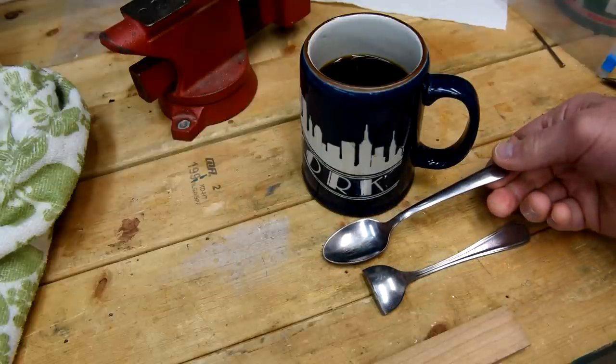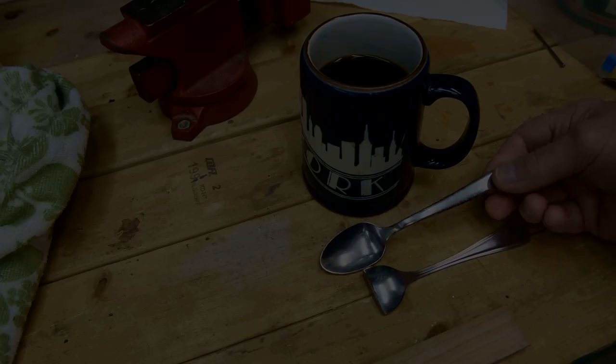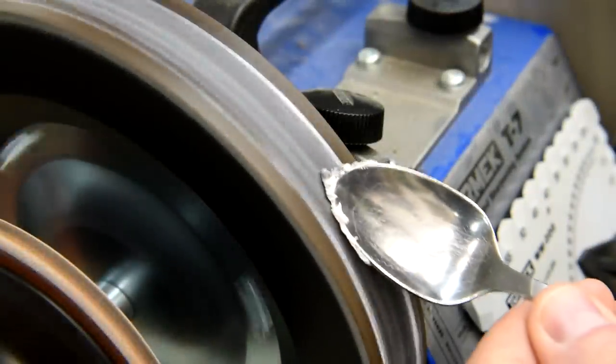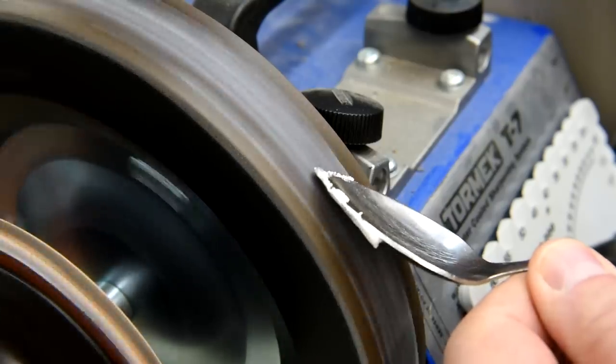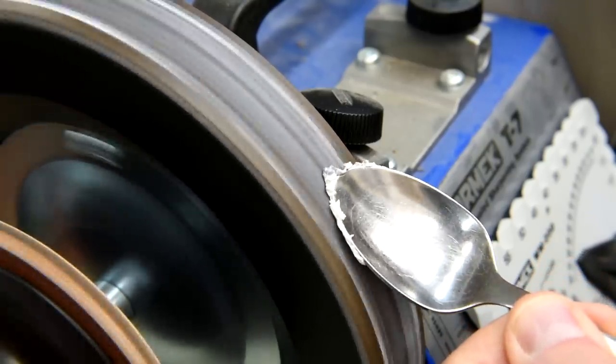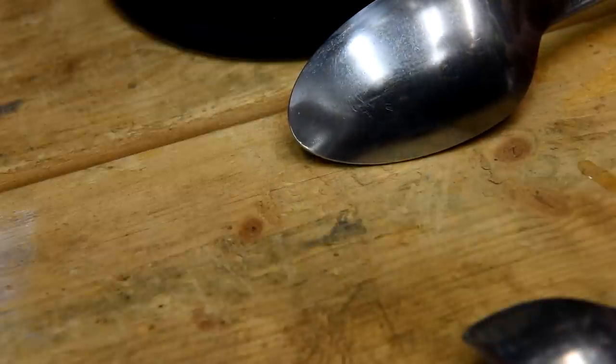You guessed it — I'm going to sacrifice another spoon. The reason I'm polishing the outside of the spoon is because this is the part that's going to be sliding against the wood, and I want it to be as slippery as possible.